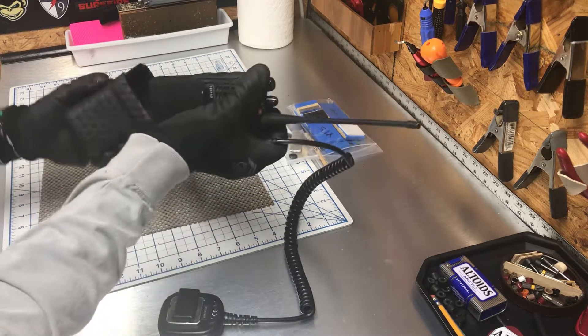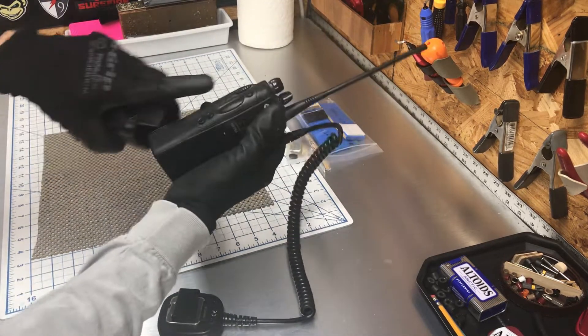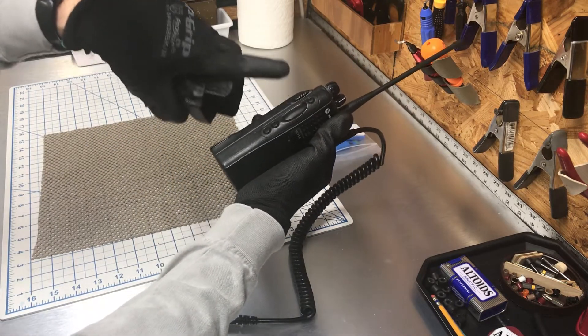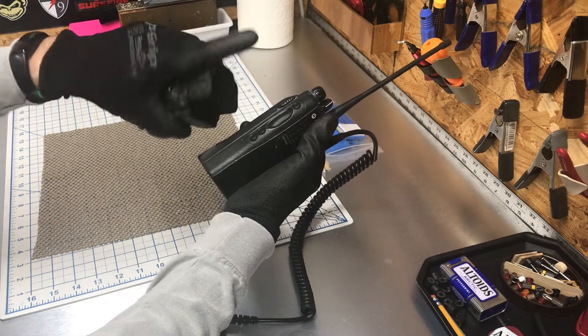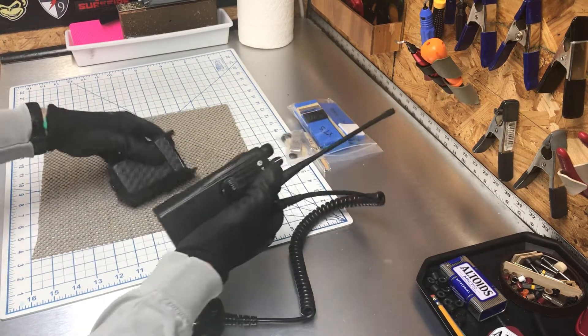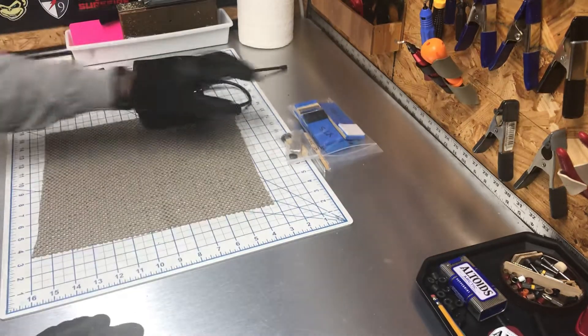We'll do a final tweaking for the mic and make sure that the main button is protected — that's the request — because some of these guys will bump up against the counter, have an open mic, and say stuff they're not supposed to say. Anyway, I finished this one up.